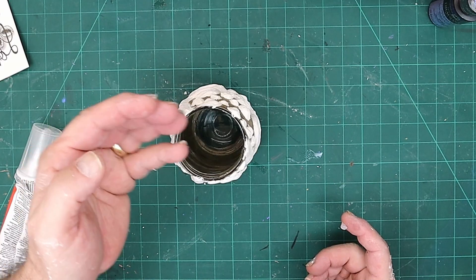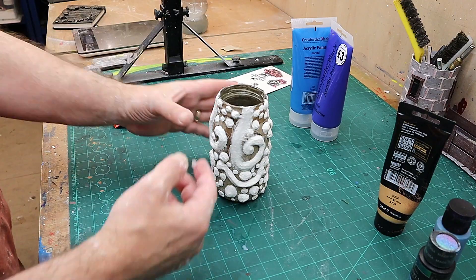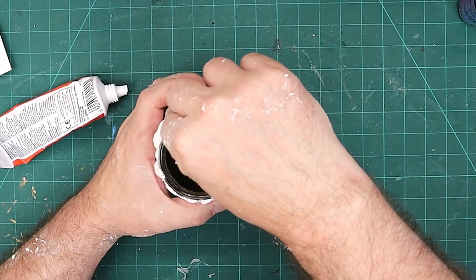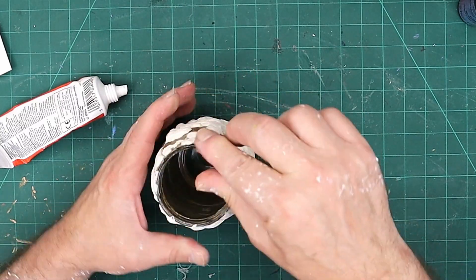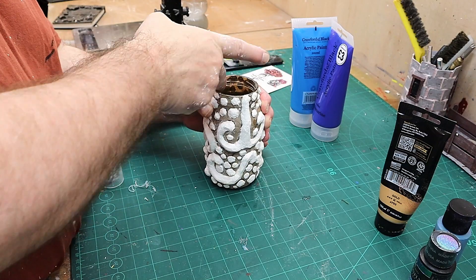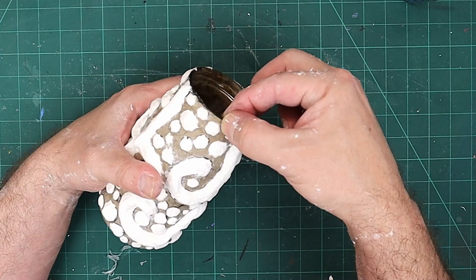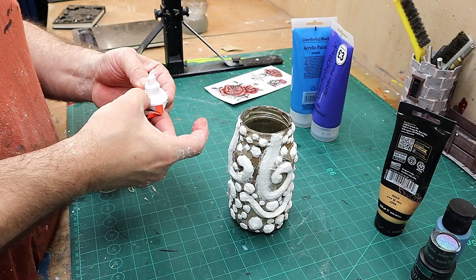I need to make the top bit waterproof because if you're going to fill it with water and put flowers in it, water could get under this paper and destroy it. I've got some clear silicone — I'm going to push a little bit out and squeeze it with my fingers all the way around to fill the edge. You're not going to see this once it's finished. Once I'm happy that whole edge is sealed, I'll take a little bit on my fingers and go around this edge as well.